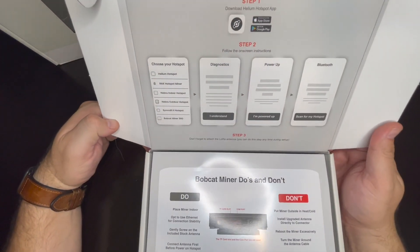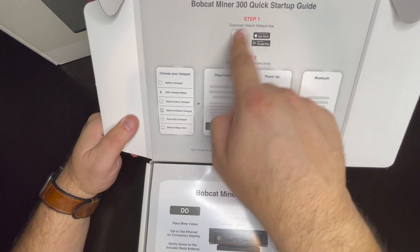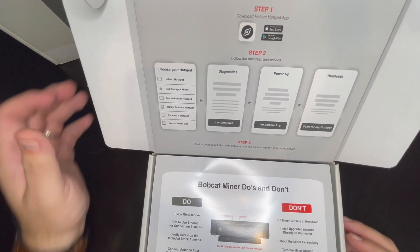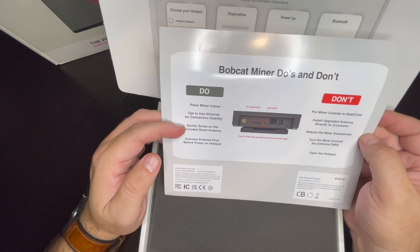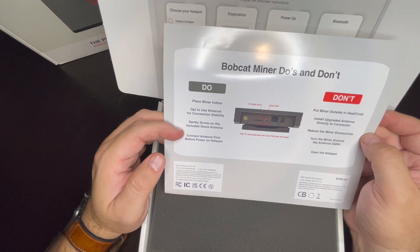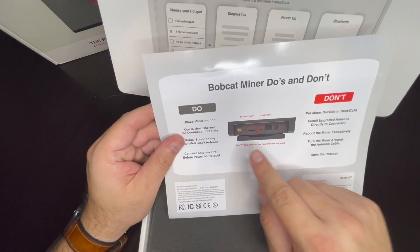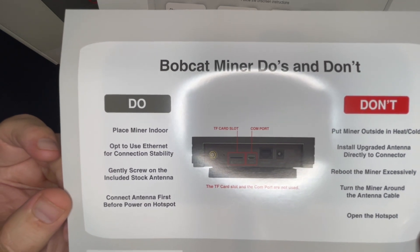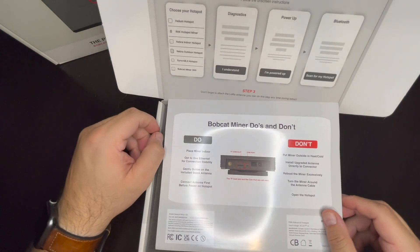Right there it says Bobcat Miner at the top. It's easy — just download right there on Apple or Google Play. It's really quick steps. Bobcat Miner do's and don'ts: do place the miner indoors, use the internet for connecting stability, gently screw in the stock antenna, connect the antenna first before powering on. You're really not going to use the FTC card slot or the COM port — they're not going to be used.